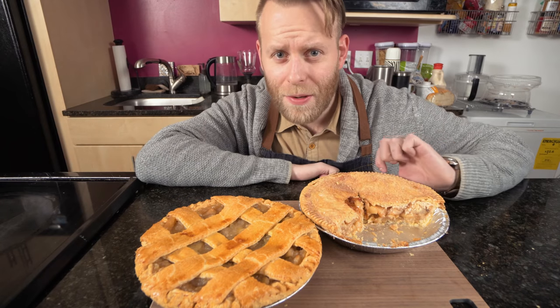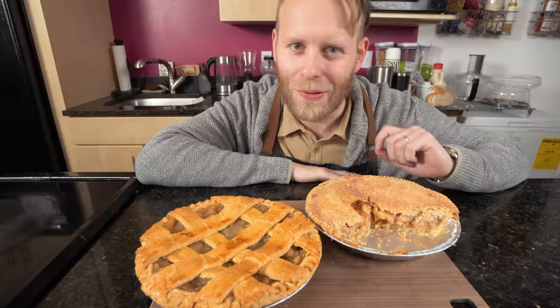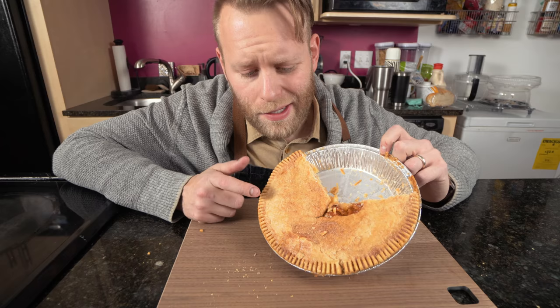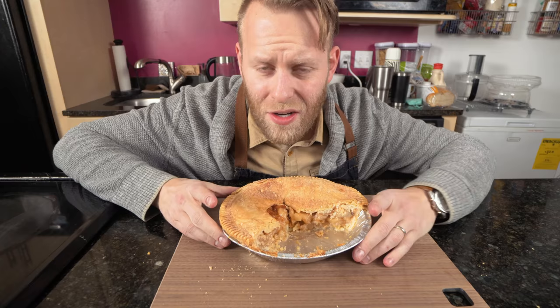Today I'm going to show you how to turn your simple store-bought pies into something way better. Have you ever noticed how your store-bought pies are always underbaked? Too light in color. The crust is almost raw in the middle. It's no good that way.